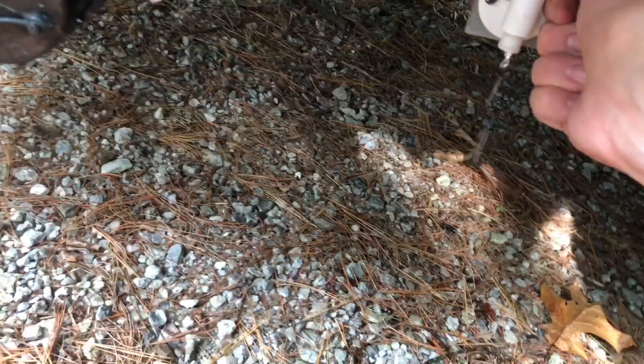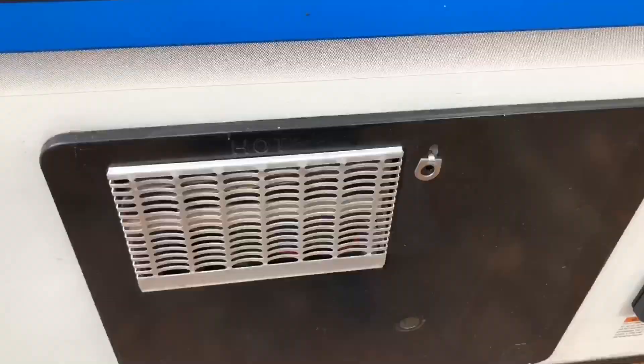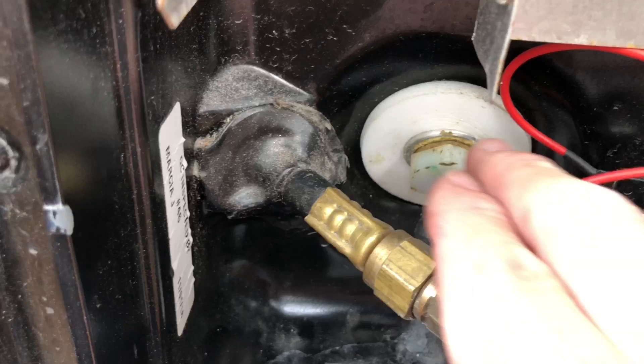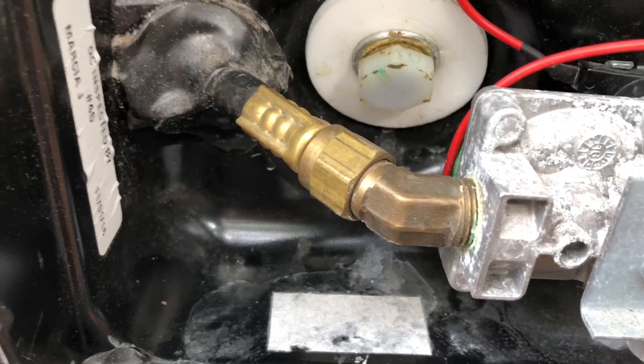The other thing I've already done is the last time we used it at the dump station, I had already dumped the black tank and the gray tank, so those are completely empty. To drain the water heater, we just need to find the water heater on the outside, open it up and find the plug. Now, depending on what brand of water heater you have, you'll either find a plastic plug like we have in this particular Atwood model that Jayco uses, or in our previous trailers we had the metal ones with the anode rods, but at any rate it's going to be the same concept.